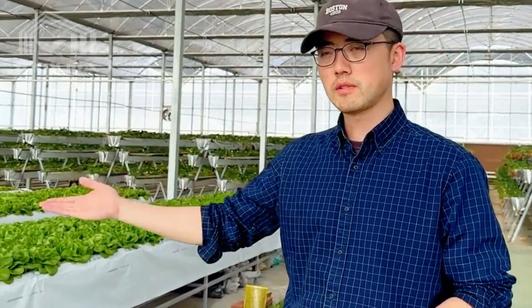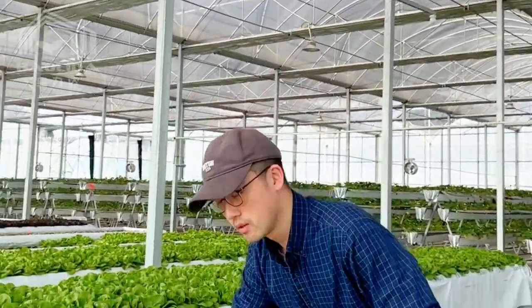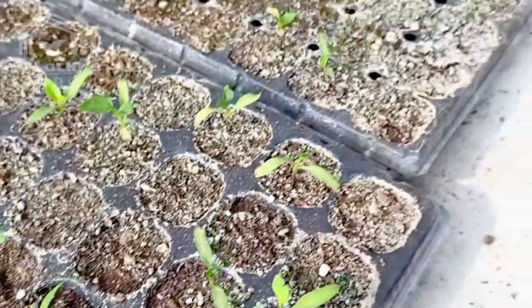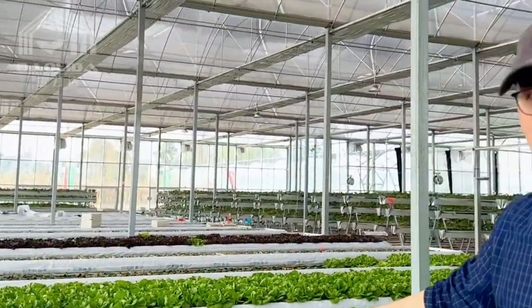Now we have entered the greenhouse. From your left side is the leafy vegetables, and you can look down there — this is the seedling area. After seedling, we transplant to our flat NFT system.